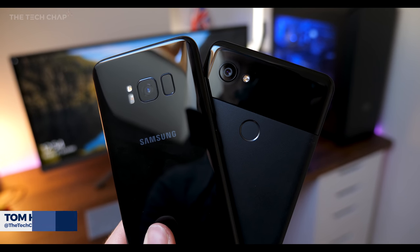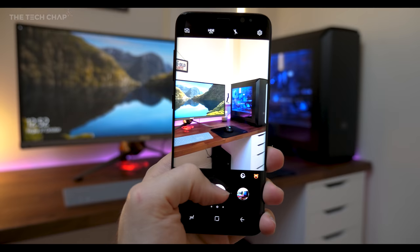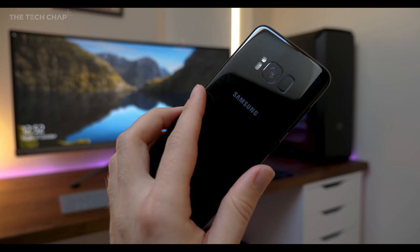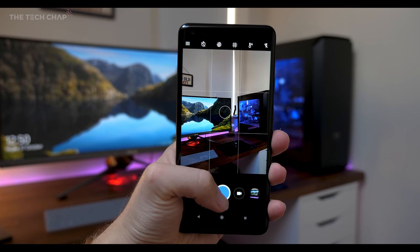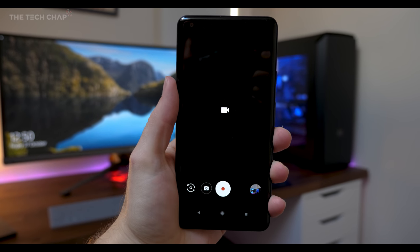The Samsung Galaxy S8 and the new Google Pixel 2 are among the very best camera smartphones on the market. But how does the Galaxy S8's 12 megapixel f1.7 camera compare to the Pixel 2's 12 megapixel f1.8 camera, which also has a couple of neat tricks, including a selfie portrait mode and the use of OIS and EIS for video stabilization.